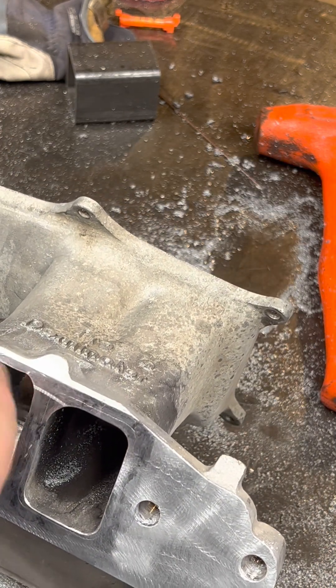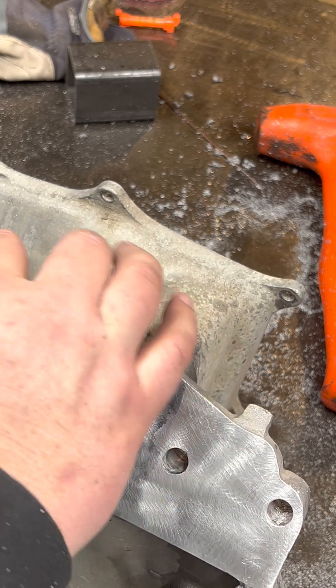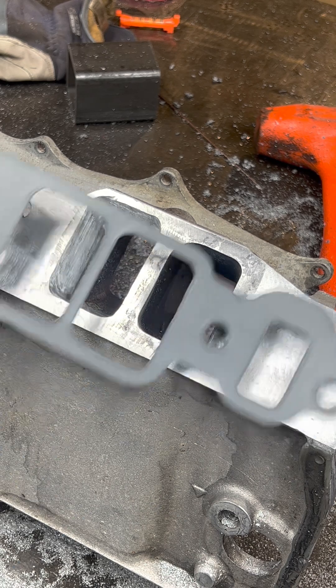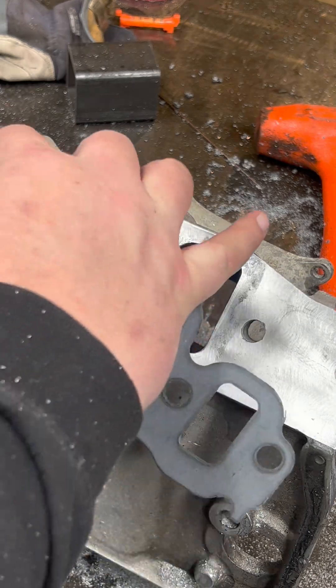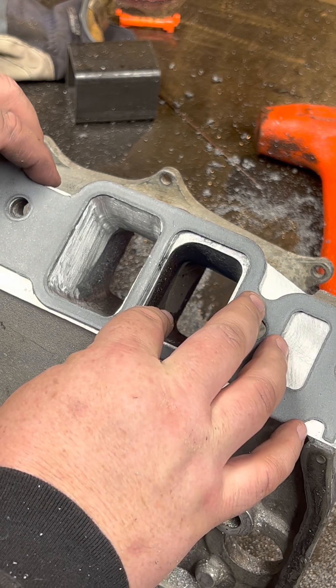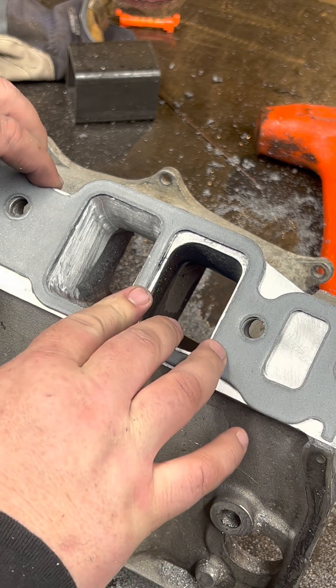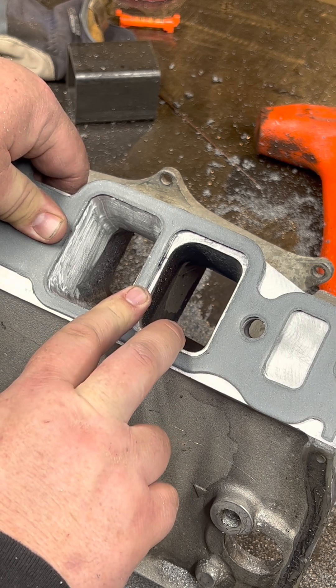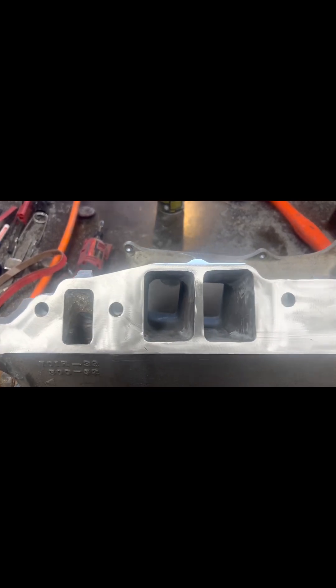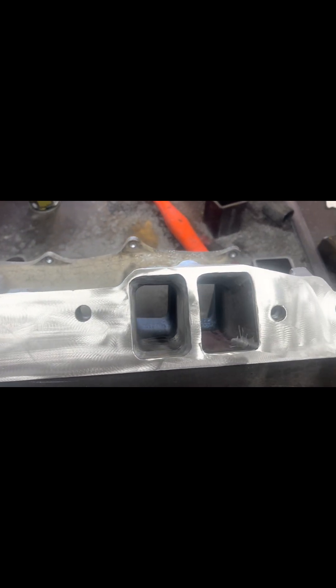The most concerning part here was the short radius that we did and the wall thickness for the manifold, but if I hold the gasket up, as you can see, this is a whole heck of a lot closer than this one.